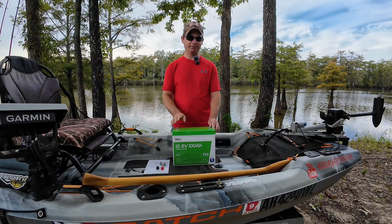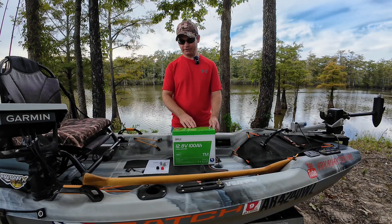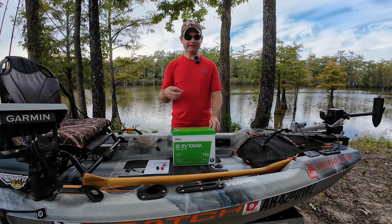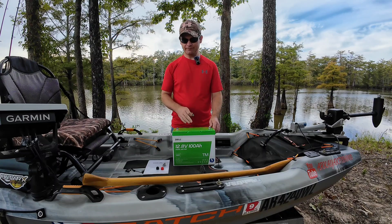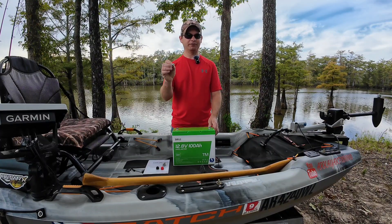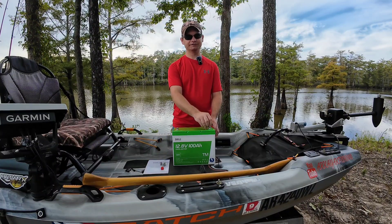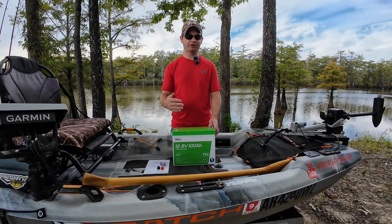I've been using this now for about four fishing trips, just taking it in and out of the kayak, and I've really been impressed with the weight of the battery. Coming down here, you've got five studs — I don't care how good you are, you're going to lose one at some point, but they gave me three more just in case. It also has a Phillips head on top, so you don't always need a socket or wrench to tighten and loosen these. You've also got little toppers you can put on your plus and minus terminals to help protect from shorting out. And the owner's manual has all your specs for discharge and charging.